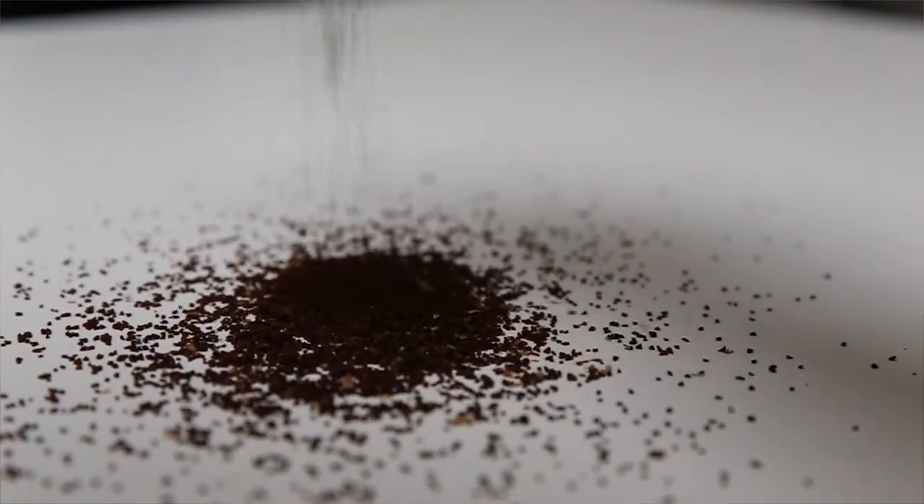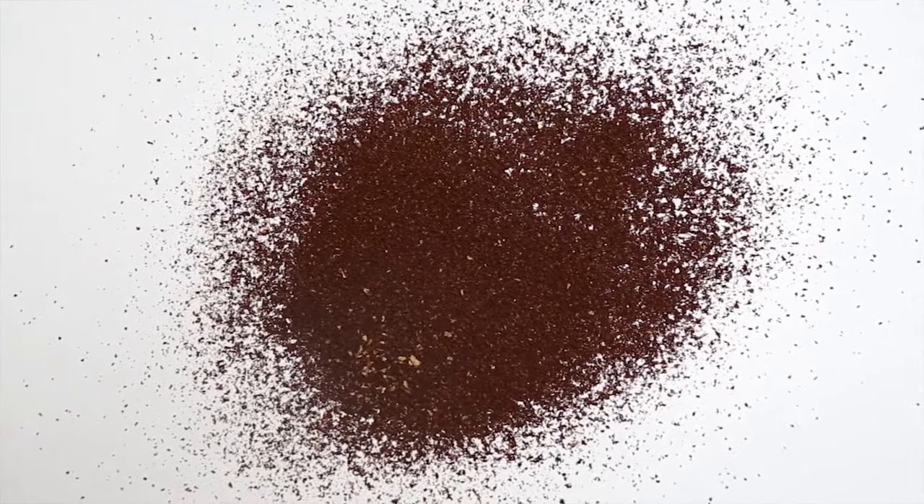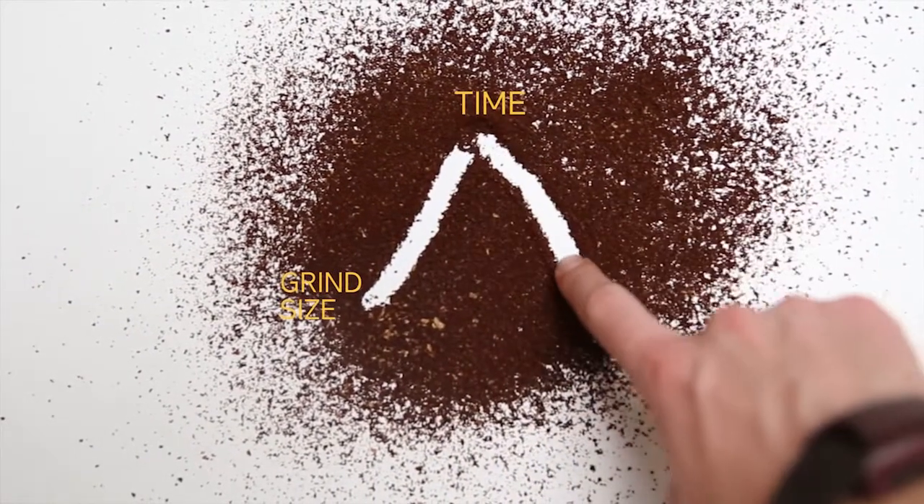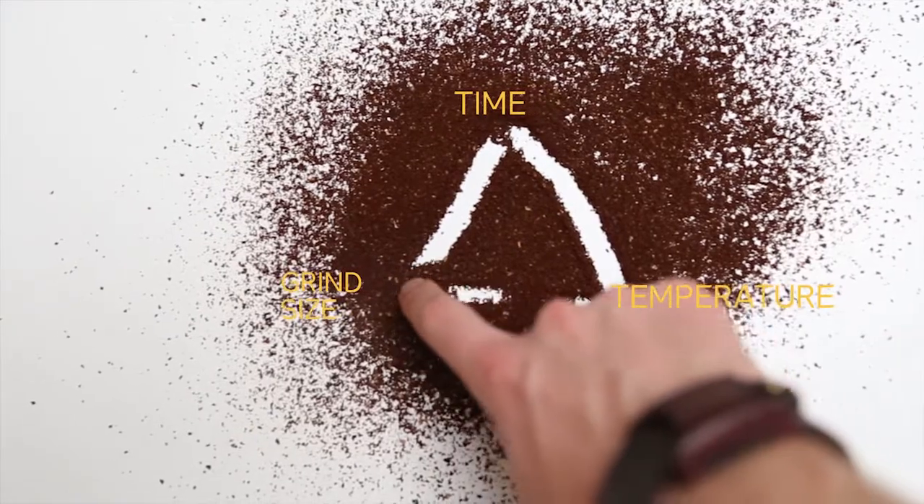Just like the triangle of exposure, the right coffee extraction comes from the balance of grind size, time, and temperature. It's not the perfect metaphor, but if you think about grind size as aperture size, it's basically the speed at which the water is extracting those coffee molecules from the coffee beans based on surface area — just like with aperture, it's the size of the opening for the light to hit the sensor.